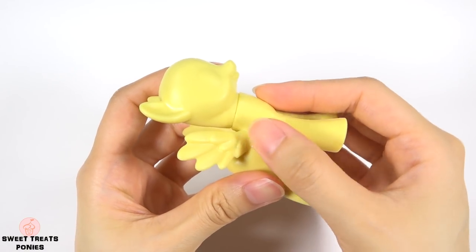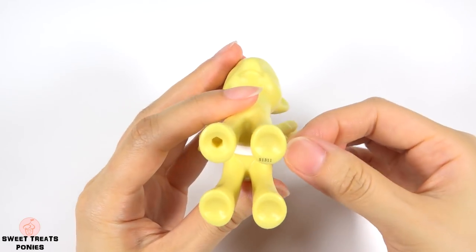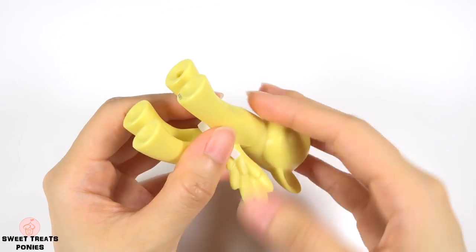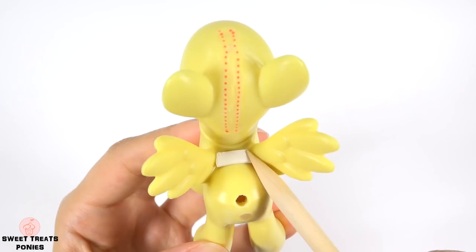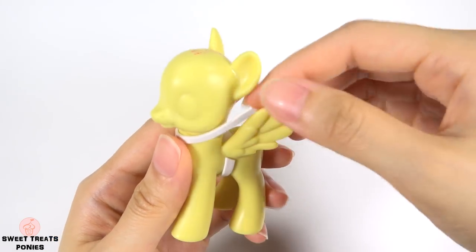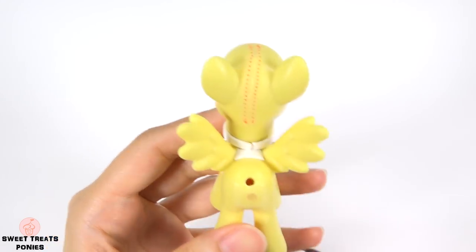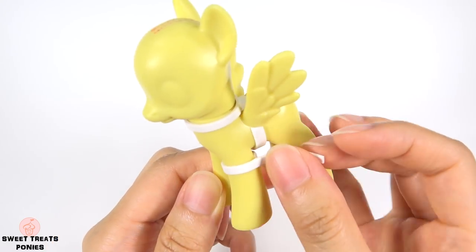Now we can make her shirt by attaching small strips of air-dry clay on the body. Attach a long strip from one wing, under the belly, and over to the other wing. Add a short strip on the back between the wings, then another long strip around the neck.